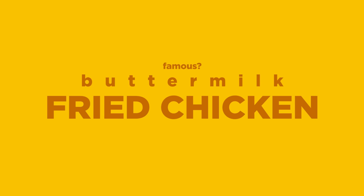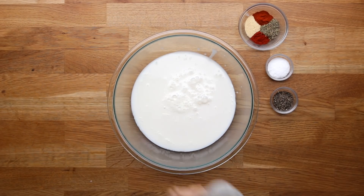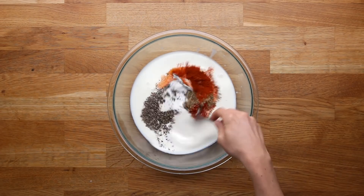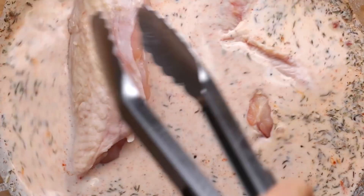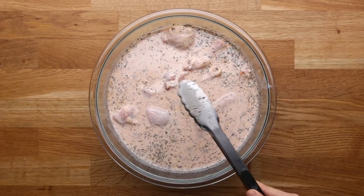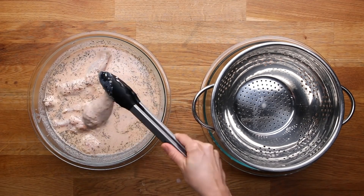Onto the buttermilk fried chicken. The night before, get out some buttermilk and season it with freshly ground black pepper, salt, cayenne, dried thyme, paprika, and garlic powder. Mix it up to ensure it's totally seasoned, then add your chicken. Buttermilk has a good amount of acid that helps tenderize the chicken. If you don't have buttermilk, use one cup of milk plus one tablespoon of lemon juice or white vinegar. Cover and refrigerate overnight — the longer it brines, the more it penetrates and tenderizes the chicken.